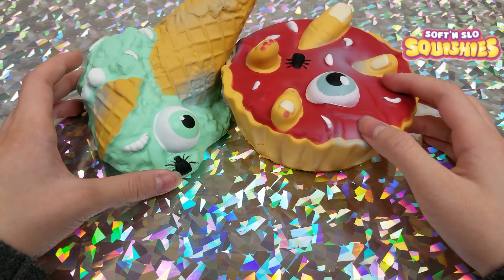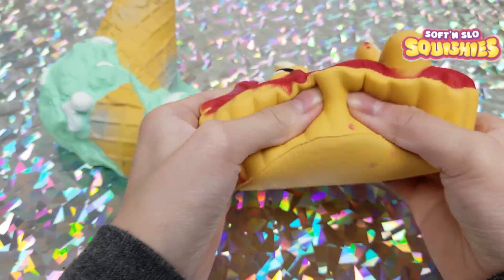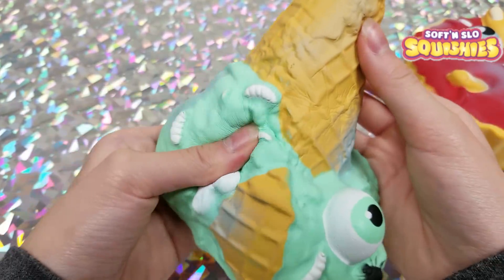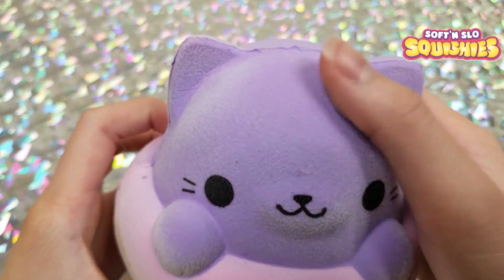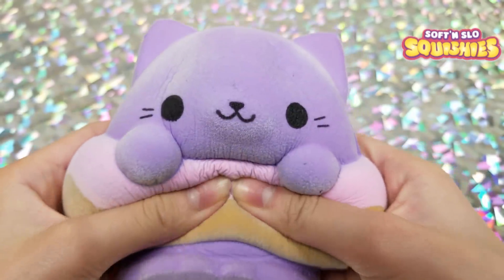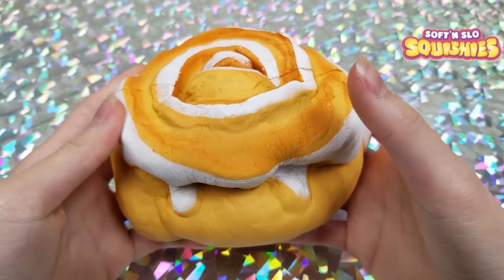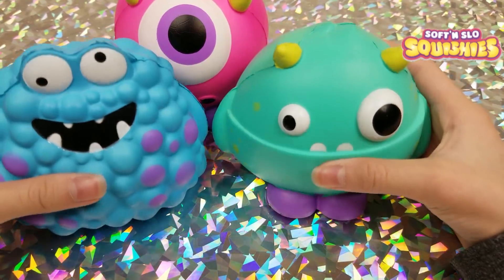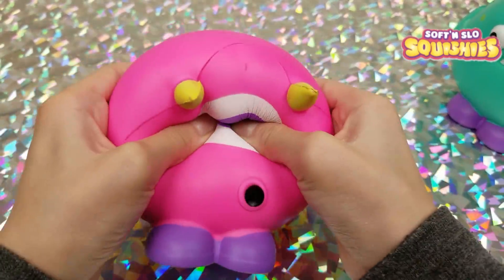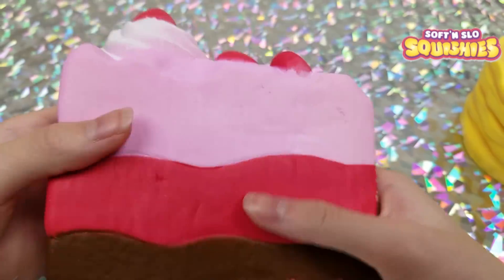Moving on to Soft and Slow squishies: first we have Halloween squishies, an ice cream scoop, a really soft velvet squishy, a cinnamon roll, little monsters, a pancake, and a cake slice.